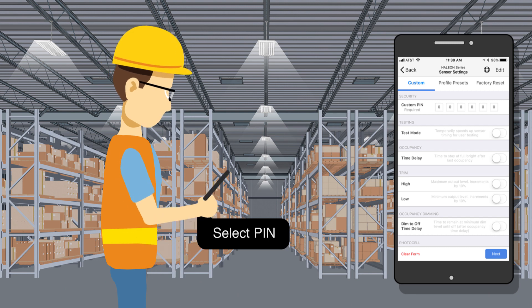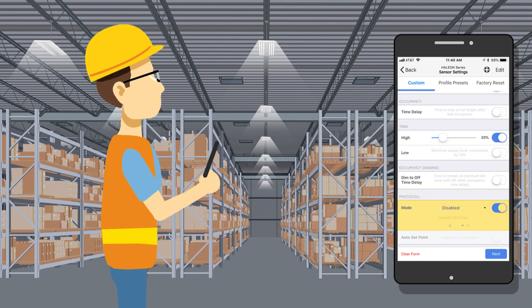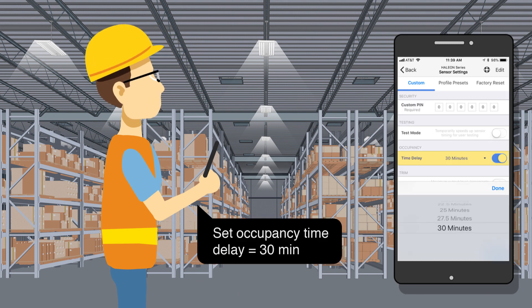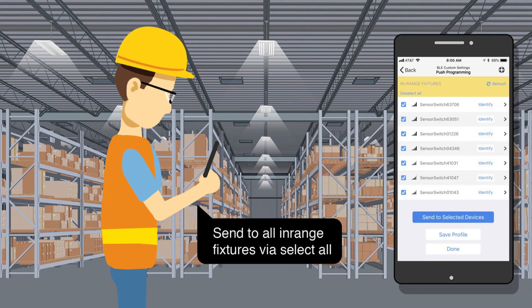Step 6: Select the pin. Set the high trim to 20%. Set the photo cell to disable. Set the occupancy time delay to 30 minutes. Send to all the in-range fixtures using the Select All feature.